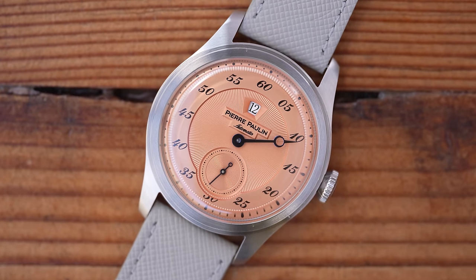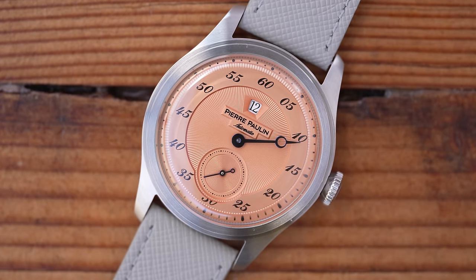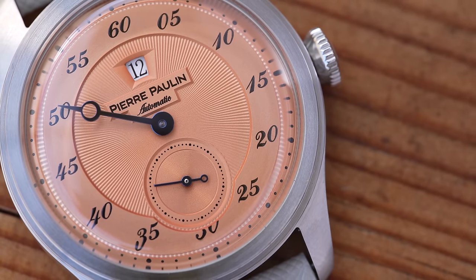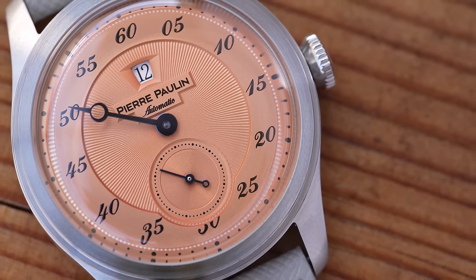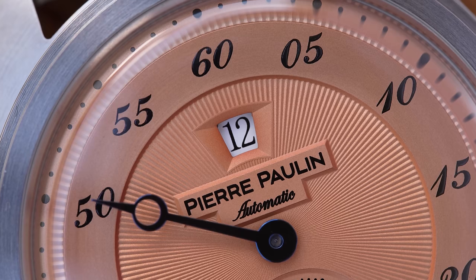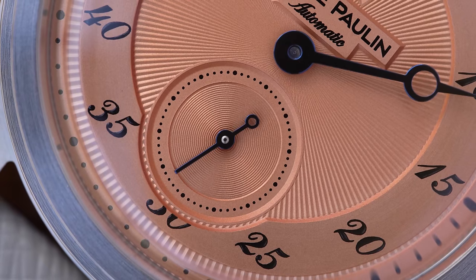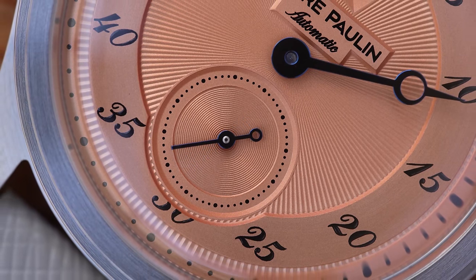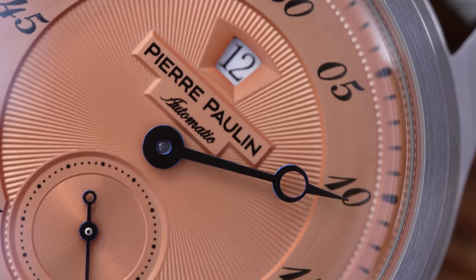The two hands are blue — I say blue rather than blued. I don't imagine the budget stretches to authentic thermal bluing, but I don't think it really matters. Getting really close in, you can see all the printing is perfectly acceptable. There's even a circular brush texture to the middle track where the minute numerals sit. So we have texture, depth, colour, mixed finishing, and everything is done really well. There are not too many watches that can survive inspection this close, certainly not at this price.